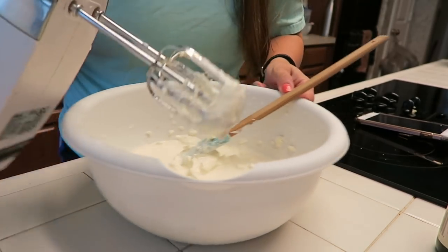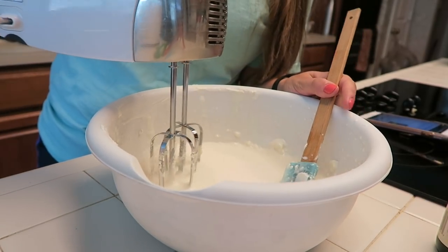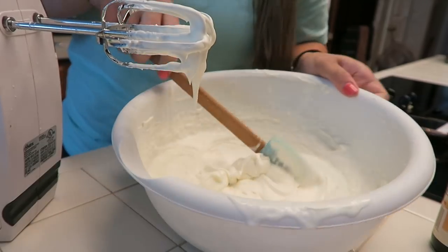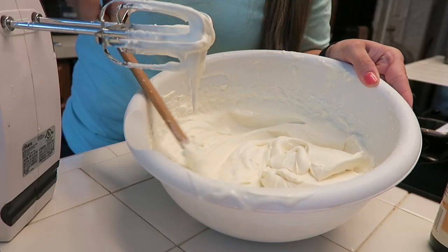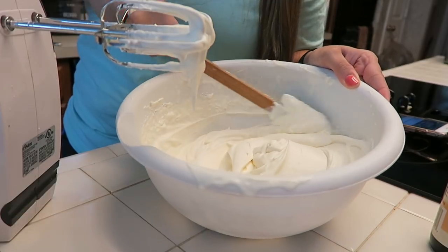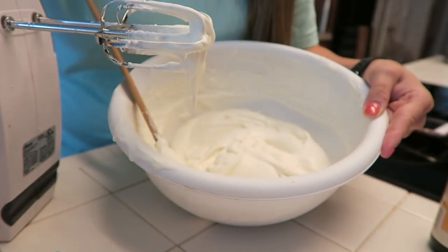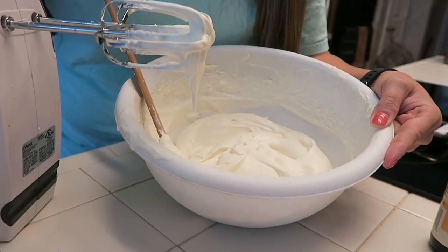Yep, that just went everywhere. So what I am doing is just using my mixer to blend this all together. I have now got this mixed into where it's pretty darn thick and solid and it's forming peaks. So what we're going to do next is add in our packet of sugar-free lime jello.